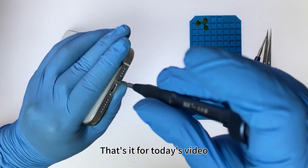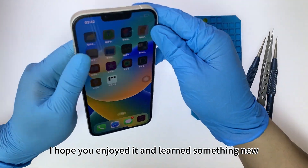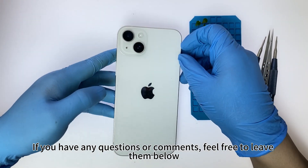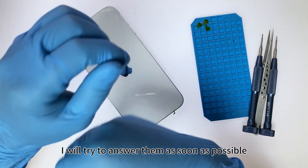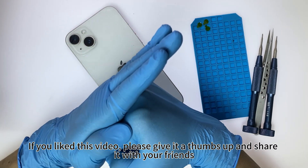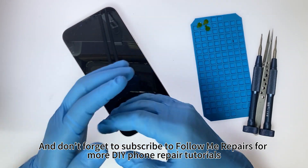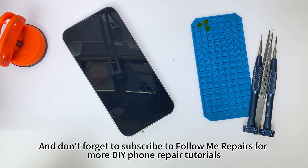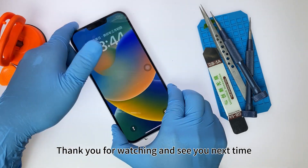That's it for today's video. I hope you enjoyed it and learned something new. If you have any questions or comments, feel free to leave them below — I will try to answer them as soon as possible. If you liked this video, please give it a thumbs up and share it with your friends. And don't forget to subscribe to Follow Me Repairs for more DIY phone repair tutorials. Thank you for watching and see you next time.